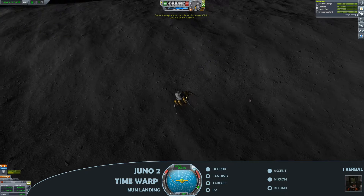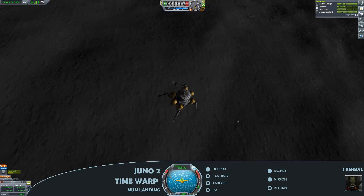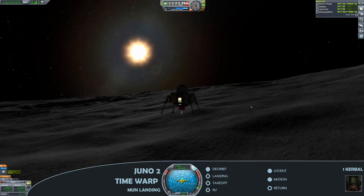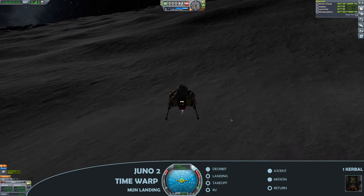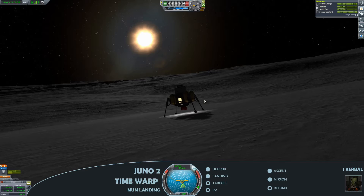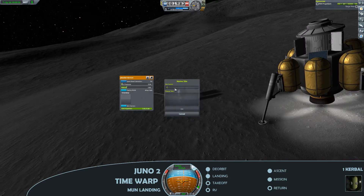Deploying the landing legs. One of the useful features in the more recent versions of Kerbal Space Program is the radar altimeter — you know exactly how far off the surface you are, which really helps. Gingerly on the throttle, keeping the speed under control, and then we have a nice gentle touchdown onto the lunar surface. Collecting all the science we can get here, as well as planting that flag, which is a contract requirement.